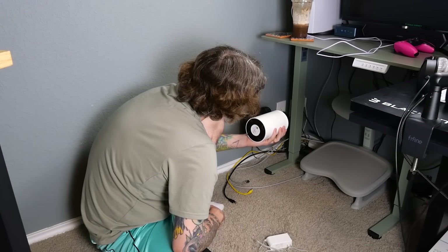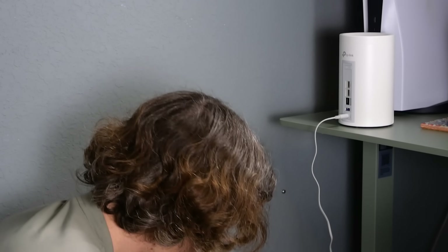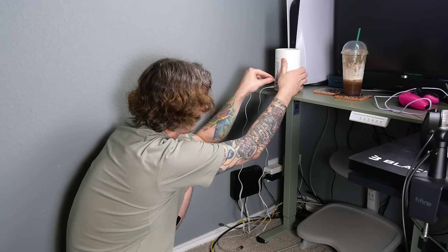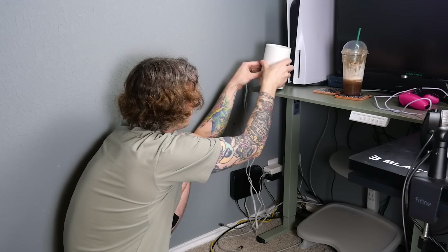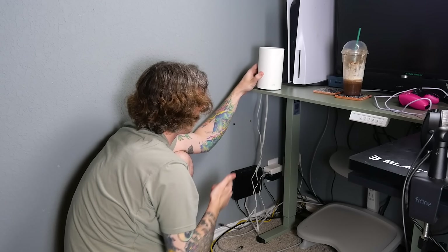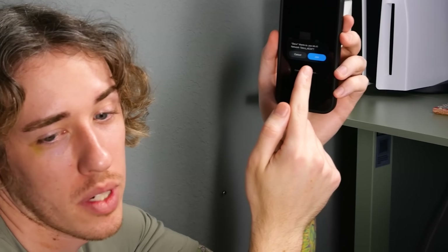We'll plug it in and then plug in our internet. I'm just going to try the 10 gig slot and see what happens. Now it's flashing blue, so I should be able to hit Let's Begin. The app says Deco wants to join Wi-Fi — and that was instant. Deco BE67 is found.